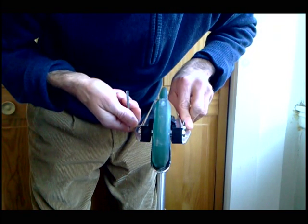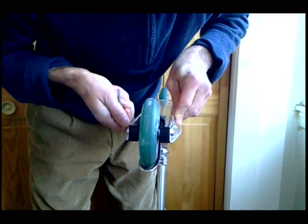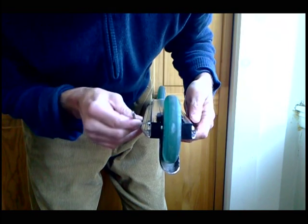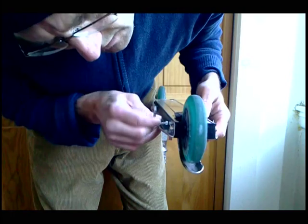First thing you want to do is you want to loosen the brake by turning the hex nut counterclockwise. See by turning the Allen key — see how your brake moves up and down like that?